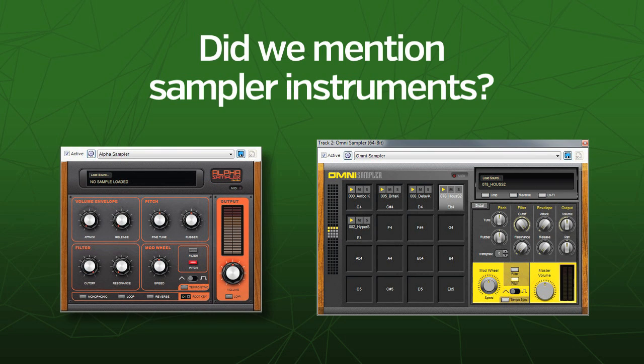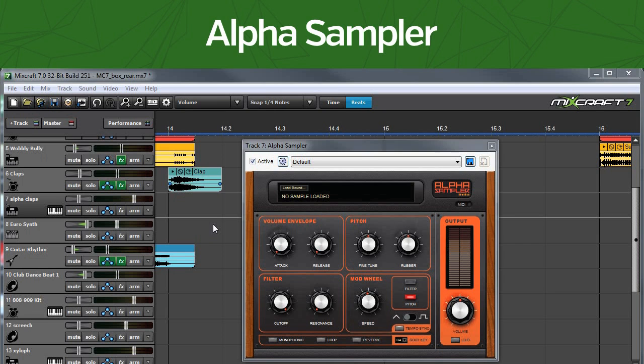Did we mention sampler instruments? Alpha Sampler is the world's easiest to use virtual sampler. Simply drag in a sound from anywhere in MixCraft and instantly play it on a keyboard controller.